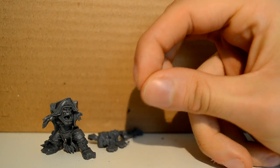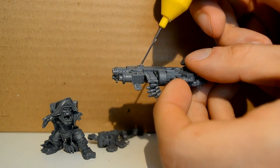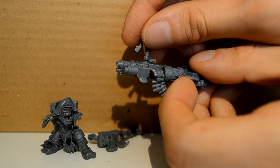Then this bit is the handle. Our little captain here won't be holding the handle because he's busy waving his sword around, so we have to glue the handle on separately onto this little circle nubbin on the side — and it just goes on like this.